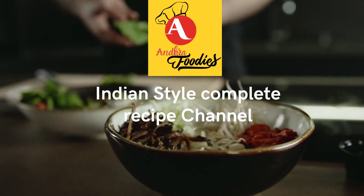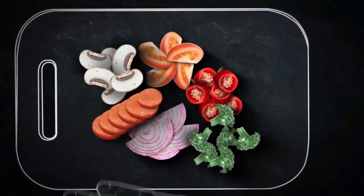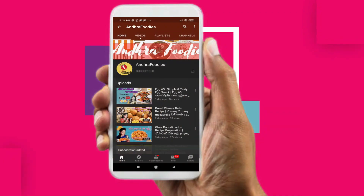Hello Friends! Welcome to Andhra Foodies! The tip of the week is a Tudor tip paint — a skin whitening and tan removal pack. This is a process we are preparing for the first time on the channel.